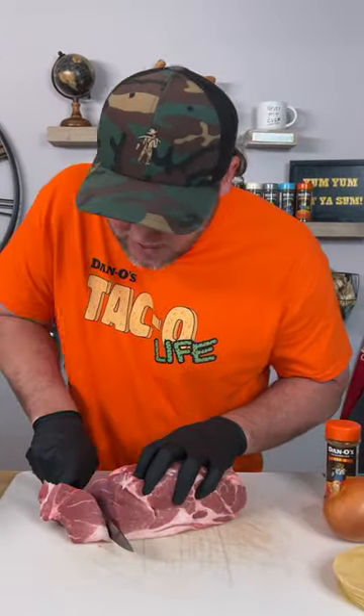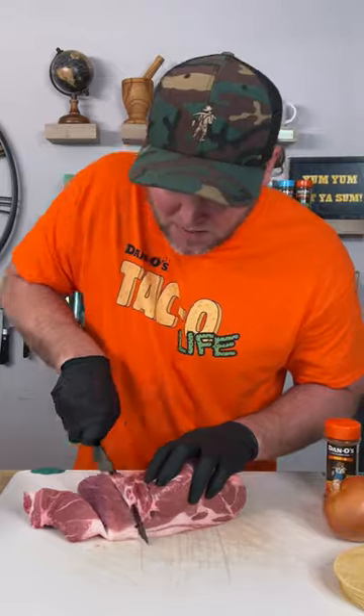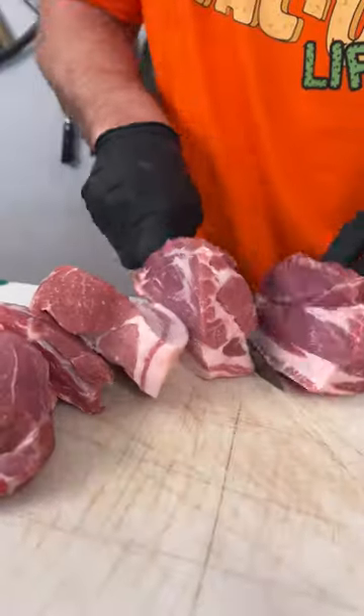So the first step is really easy, my friends. Get you a sharp knife, and we're just going to cut our pork up into pieces, just like you would a steak. Lay them out and prepare to be seasoned.